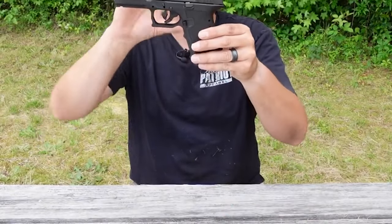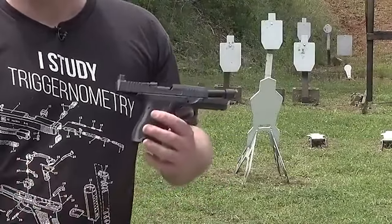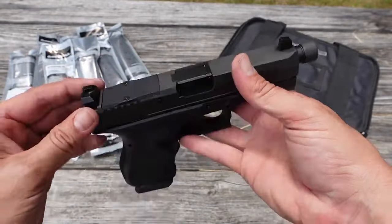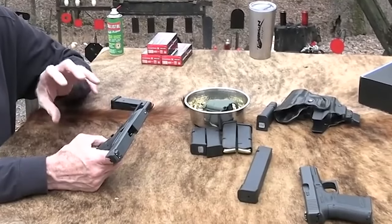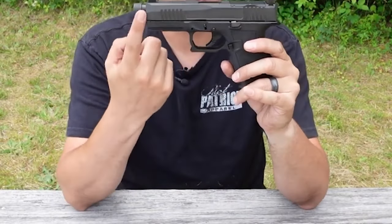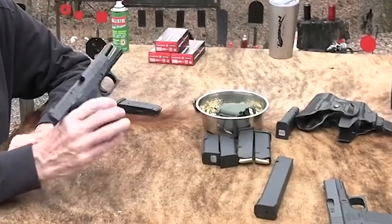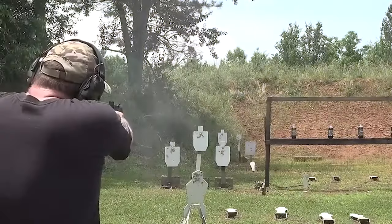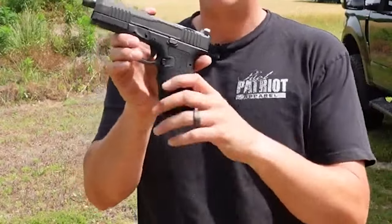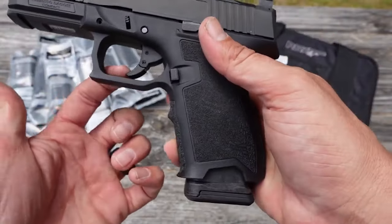The PSA Dagger Compact Tactical 9mm has a 3.64-inch barrel and 6.77-inch overall length, with an overall height without the magazine of 4.78 inches. It weighs 23.1 ounces and is relatively lightweight for a handgun of its size. The barrel and slide are made of high-strength stainless steel with extreme carry cuts, RMR slide, and a matte ODG finish. The frame features a textured polymer grip, providing a comfortable and secure hold, and is highly durable and customizable.